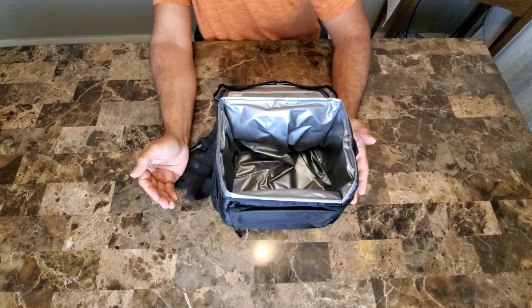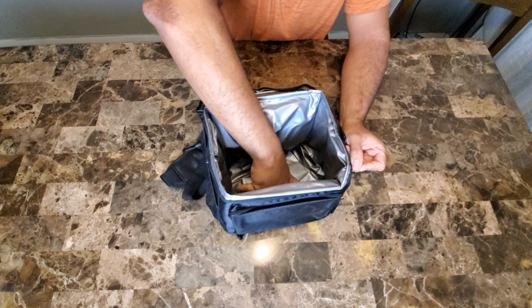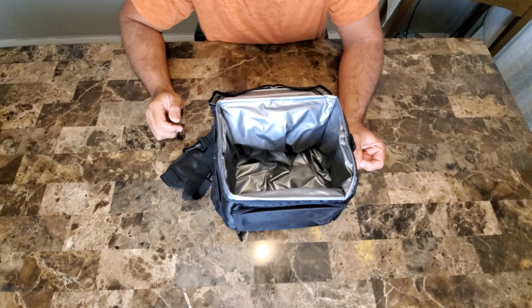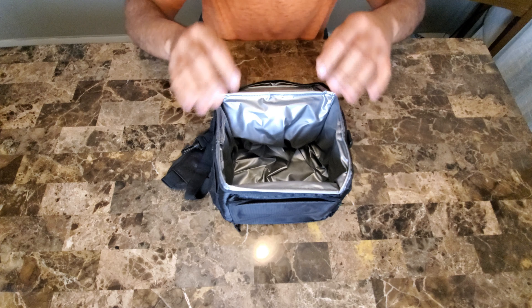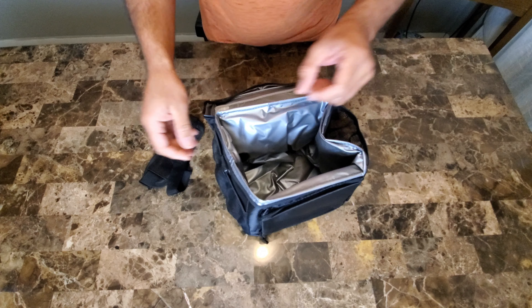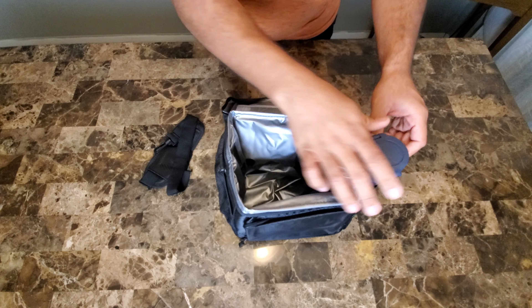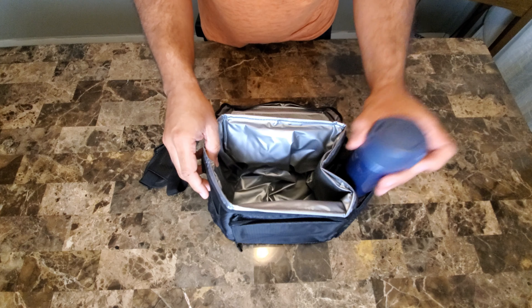On the Amazon store website, they claim this to be completely waterproof. I'm going to put that to the test, of course. But first I'm going to see how many things fit in here. We've got a couple of pockets — that's very nice. You could put a water bottle type thing here.